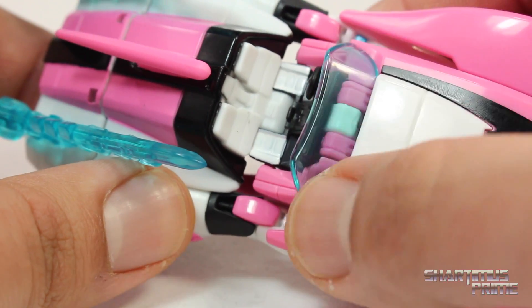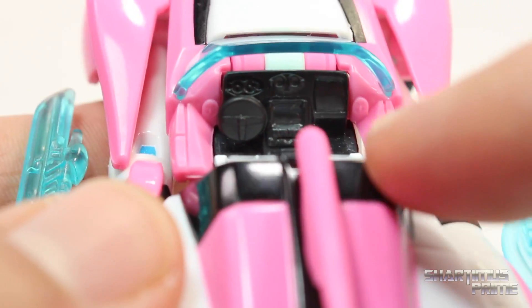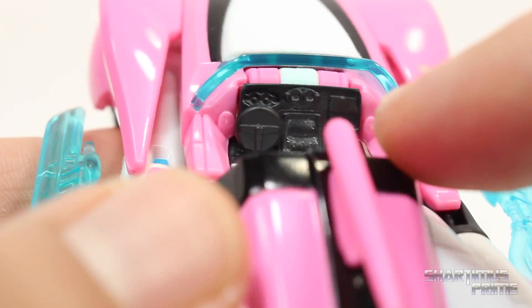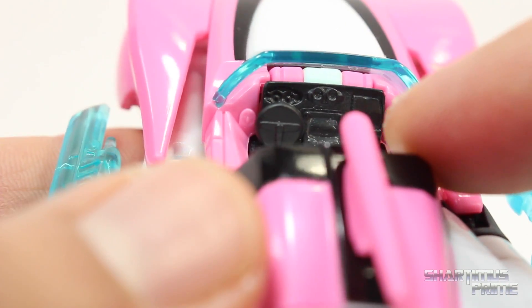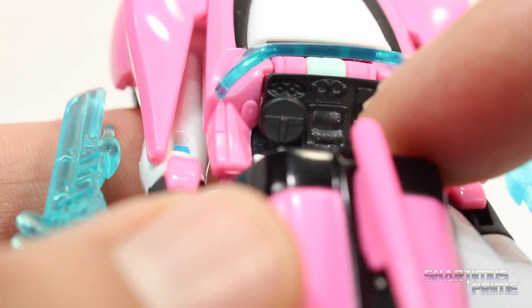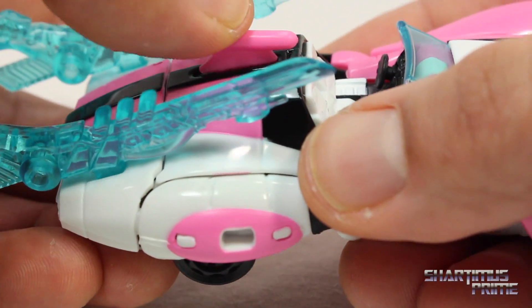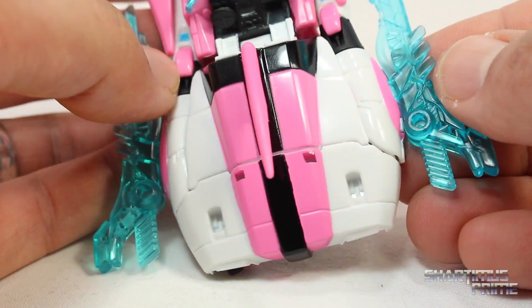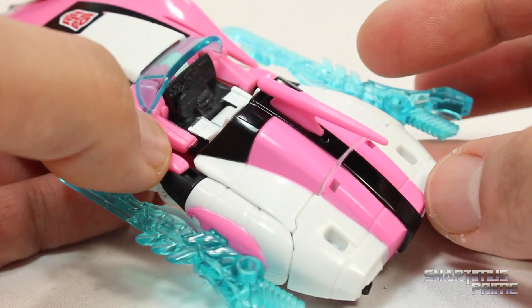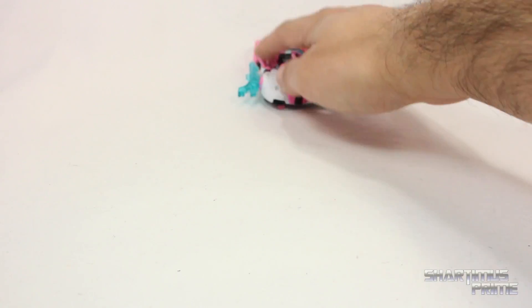You get this nice translucent blue windshield and you can see the two seats — I love that they sculpted in all these details inside. You get the steering wheel, glove box, radio, and a little TV screen. This little piece does come off a bit during transformations but pops right back in. Looking at the top of this thing, it's just looking really dope. As far as the rolling goes, she rolls very well — good rolling especially with all those guns underneath.